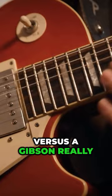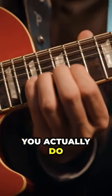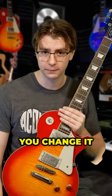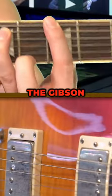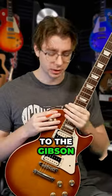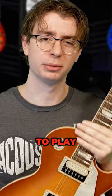That being said, the sound on an Epiphone Les Paul versus a Gibson really depends on what you actually do to the guitar and how much you change it. There are a lot of guitar players who actually prefer the Epiphone sound versus the Gibson.